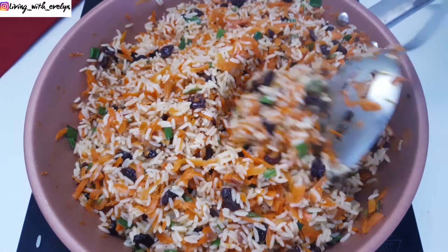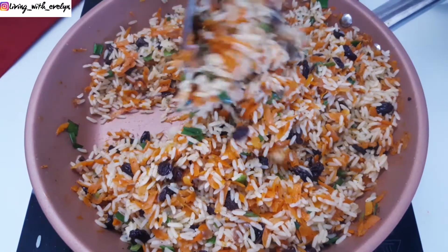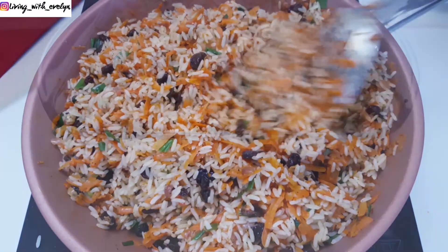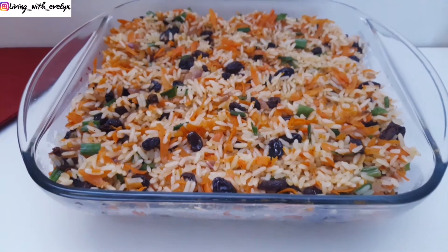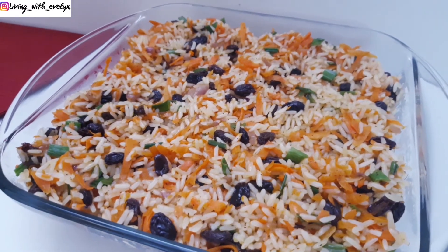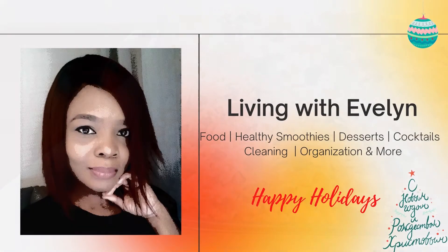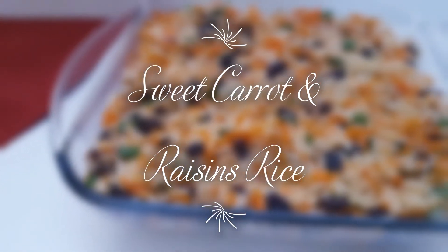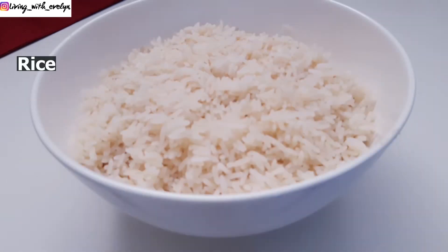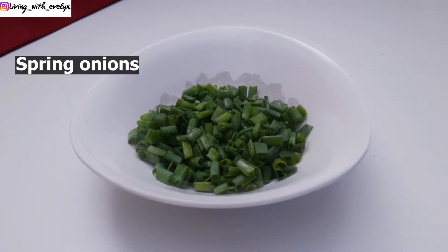Hey guys, it's Evelyn again and welcome to my channel. It's the holiday season and we all love to celebrate with good food. So if you've been wondering what to make for your family and friends, this may be a good option for you. Let me show you how to make this quick and easy rice recipe.